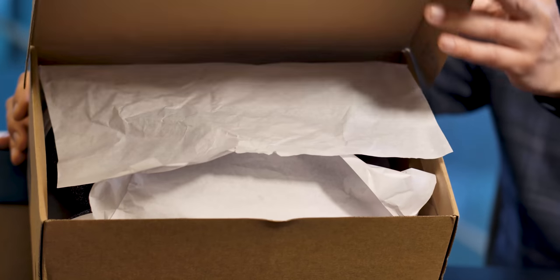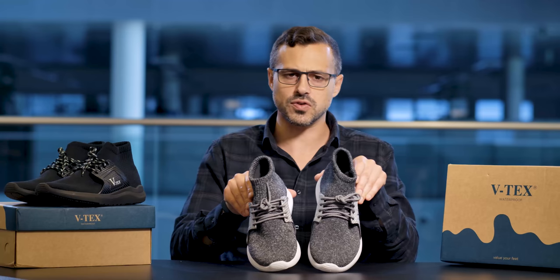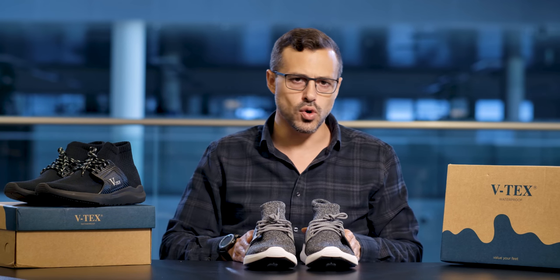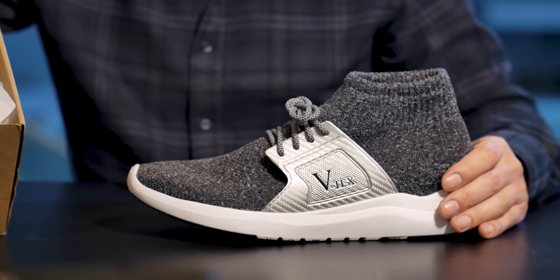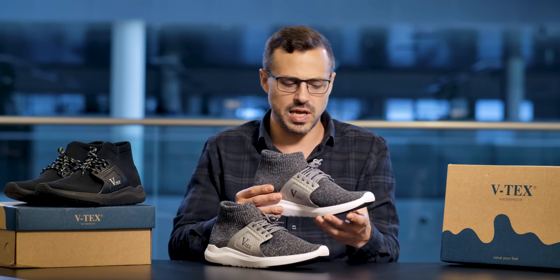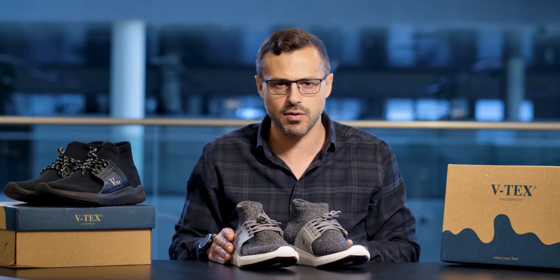Alright, so here you have it. These are the VTECS Waterproof and Breathable Shoes featuring nanotechnology. They look very similar to a normal pair of sneakers — quite a nice, simplistic design. You don't want to be over elaborate so that they suit everybody. And they come in a range of different colours. We have a black pair here and a grey pair.